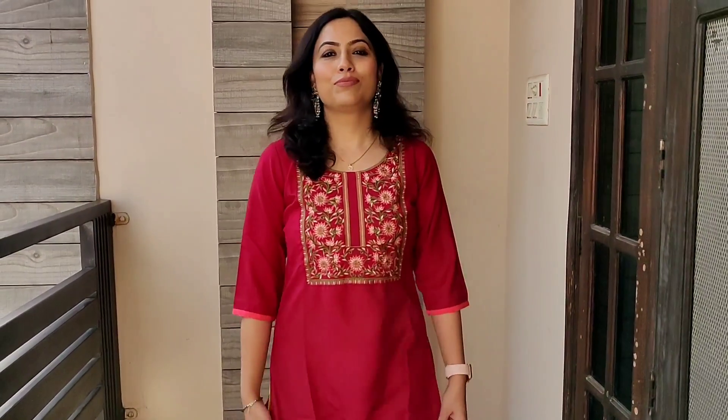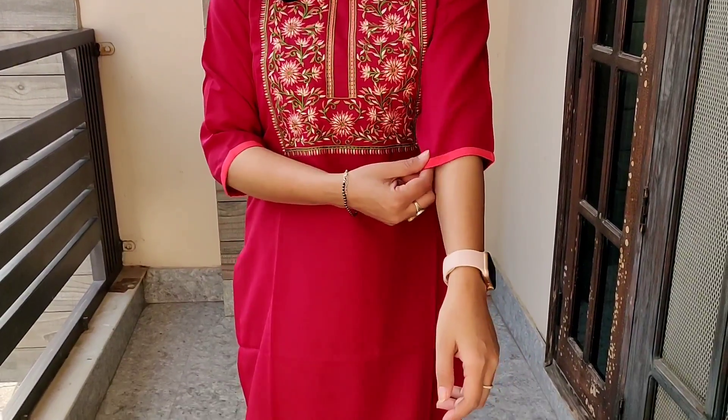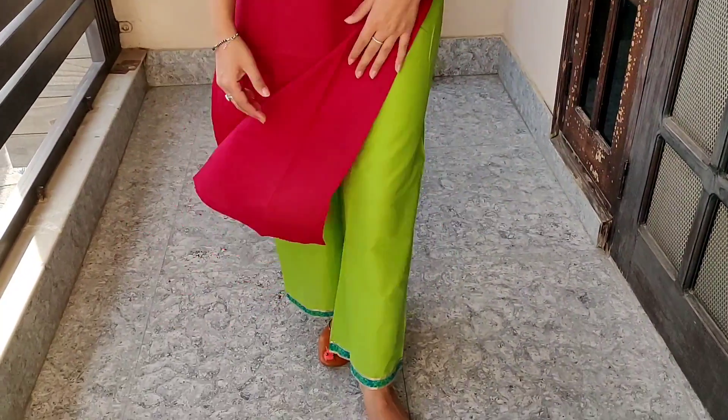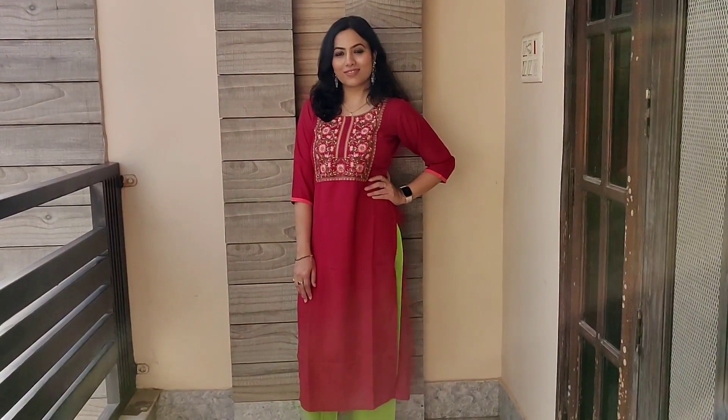All the kurti links and lower details will be found in the description box. So that was it for today's video. Thank you for watching. Until then, take care, bye.